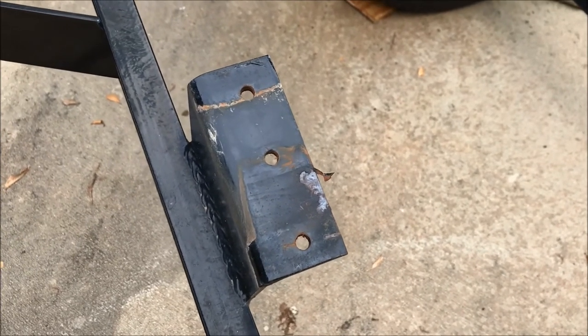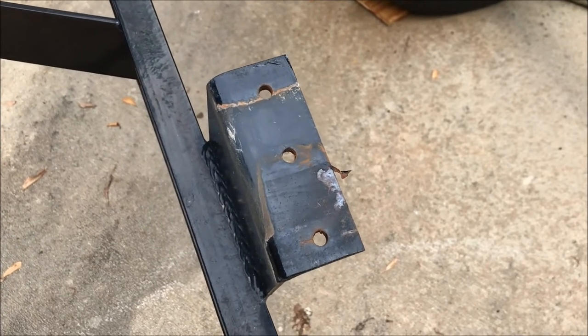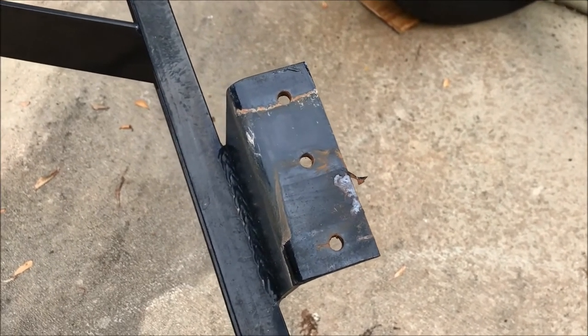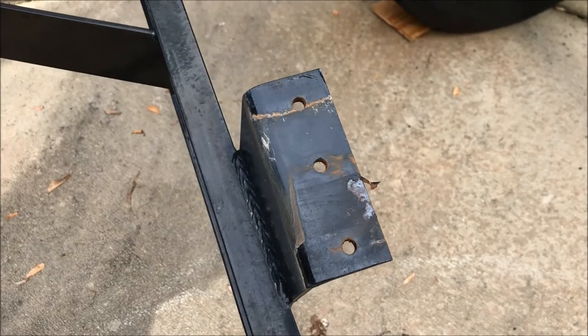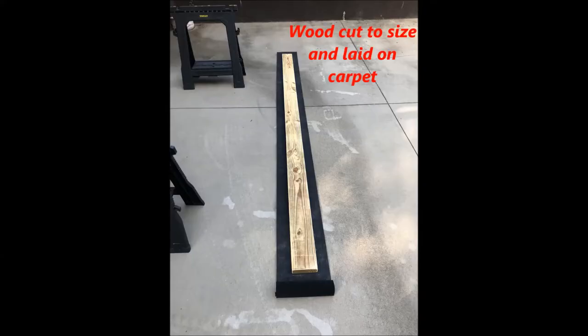If you like this video, tap that thumbs up and subscribe to the channel. Let me know if there are any other videos you'd like to see about driving intelligence or boating intelligence. The next series of photos will show you how to fold the ends onto the board. One thing I want to point out before you see those photos: use a sander to soften the edges of the wood to make sure it doesn't cut into the carpet.